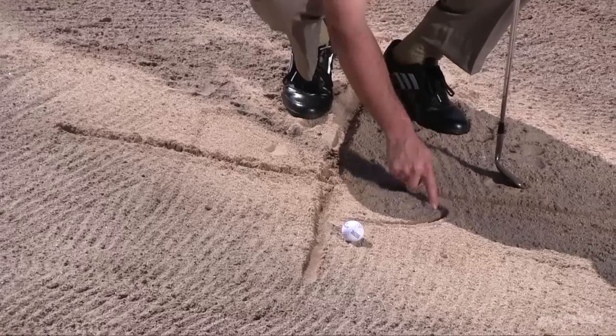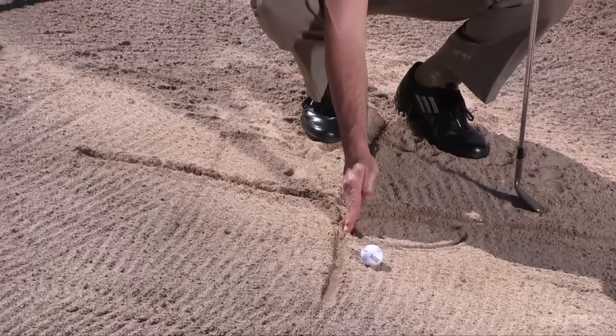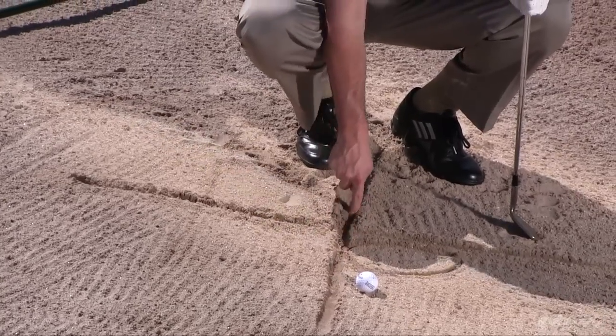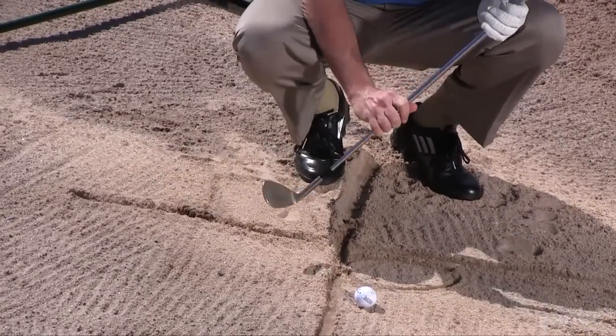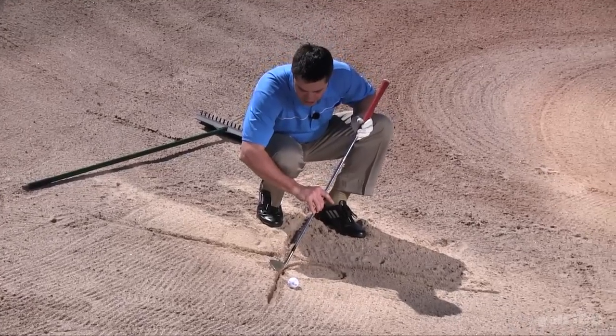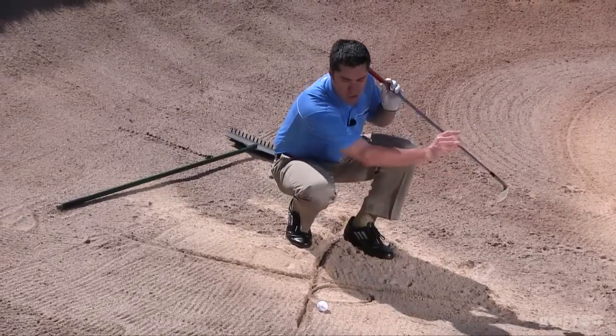We're going to draw and make an oval with our finger, with the very beginning of the oval starting right on this line. The objective is going to be to get our leading edge or our club to enter the sand right at this line and continue in the sand and take out the entire oval.